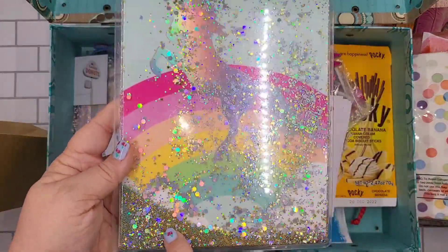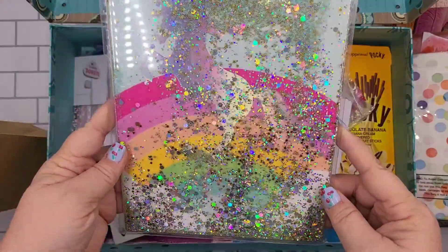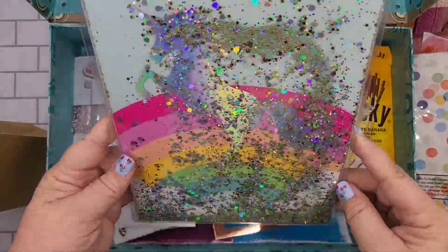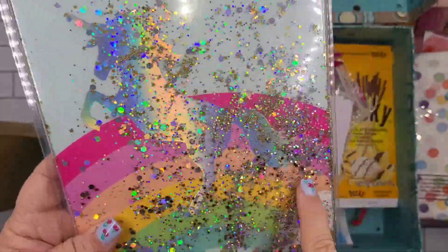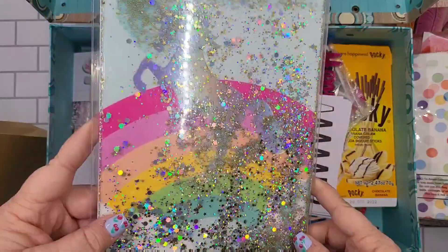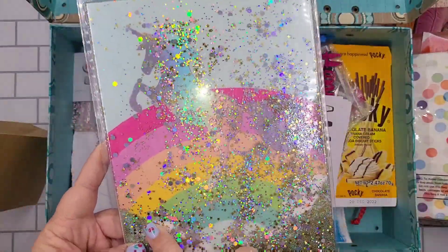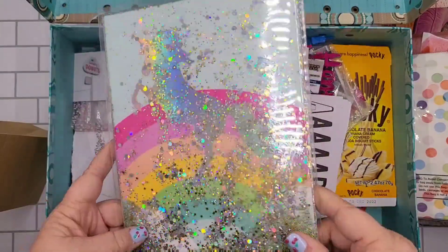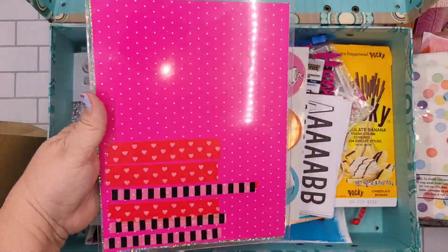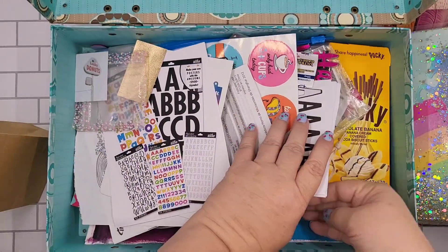Oh my goodness, so much fun! I haven't found any others like it. I would love to get another planner with glitter inside like this — love it! Oh, washi tape — let's see what else I have.